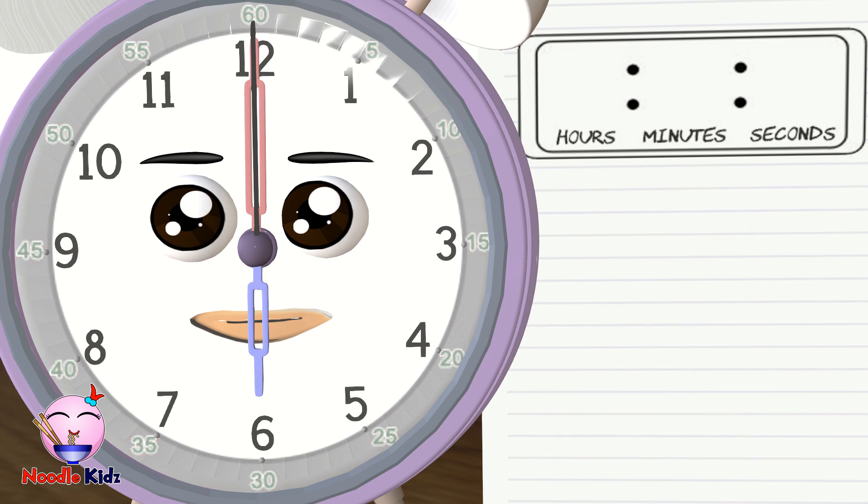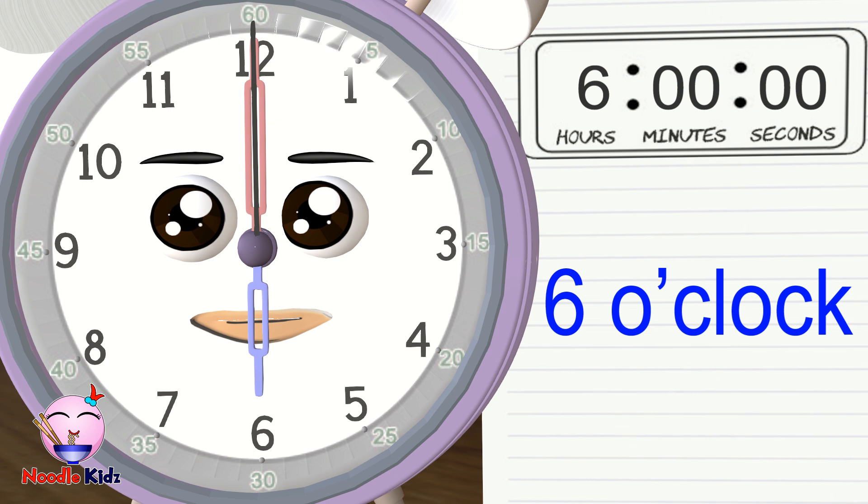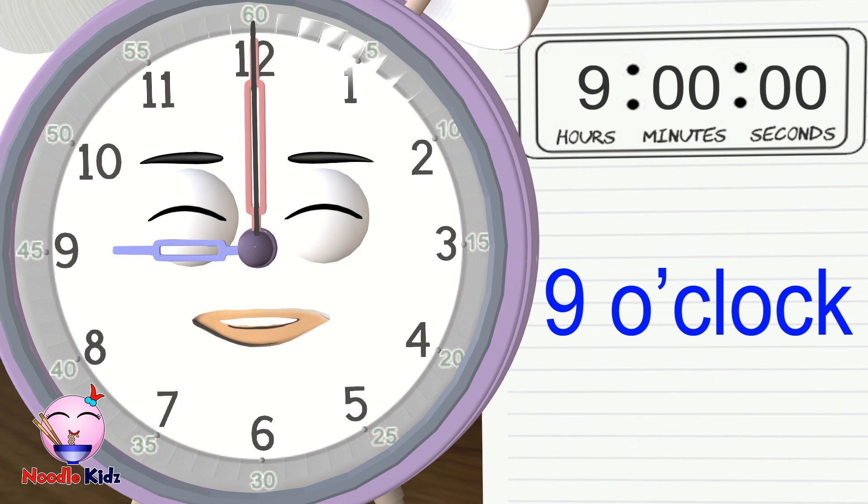What about now? The second hand and minute hand are pointing at 12, so the seconds and minutes are 00. The hour hand is pointing at 6, so it is 6 o'clock. Easy right! Now it's your turn — can you tell me what time the clock is showing now? Did you get nine o'clock? Nine o'clock is the answer.